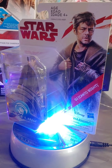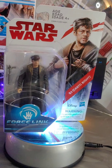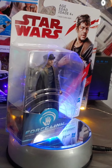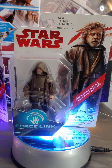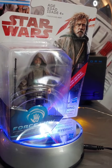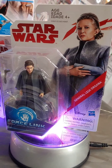Here we have Benicio del Toro as DJ — it's pretty awesome that he was in Star Wars. I've always loved Benicio. Then here's Luke as a scraggly old hermit, going about his daily routine on his little island on Ahch-To. This is actually a cooler figure — I almost like this one better than the regular Jedi-gear version. It's just got a really interesting look.